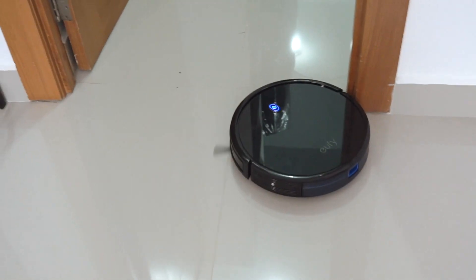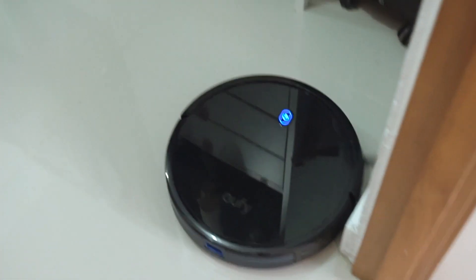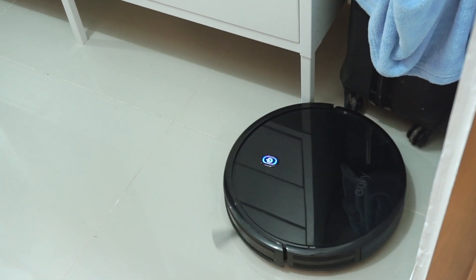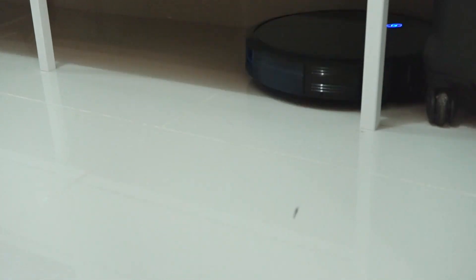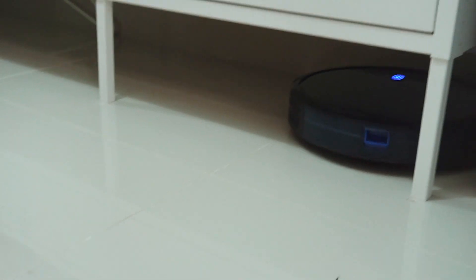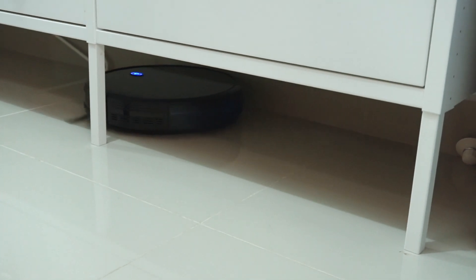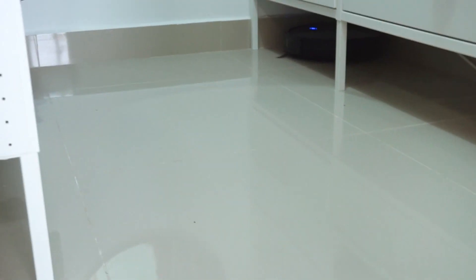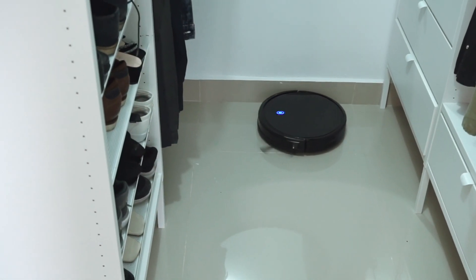For us, living in what feels like a construction site, we get a lot of dust, my dog sheds a lot, and my husband and I are losing a lot of hair too. So it's really convenient for quick pickups throughout the week, so that when you do your weekly or bi-weekly deep clean, you don't have to pick up nearly as much dirt and hair.